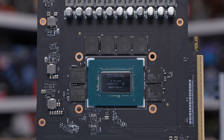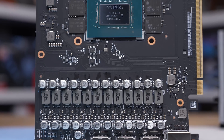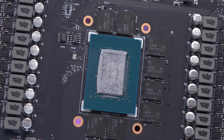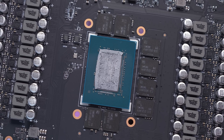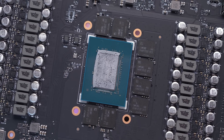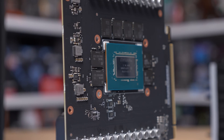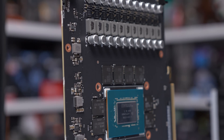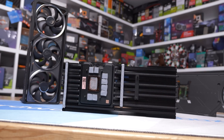Mounted on the PCB is a Monolithic Power Systems multi-phase MP29816 controller, along with a UPI Semi four-phase UP9512Q controller. The UPI Semi controller is also used to power the GDDR7 memory using three Vishay SiC654A 50-amp power stages. For GPU power delivery, ASUS has gone with an additional 20 Vishay SiC654A 50-amp power stages, providing a 20+3 power stage design.